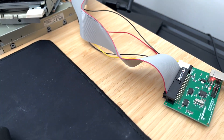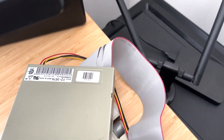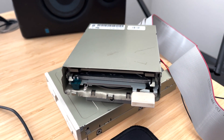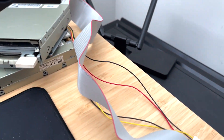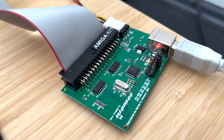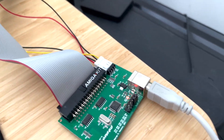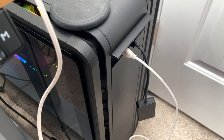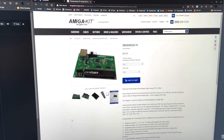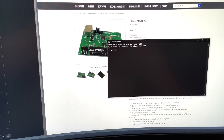It came with the cable, which is the standard cable with the twist. This is an Amiga 3000 floppy drive set to DF0. I didn't adjust any of the jumpers on the drive, and there are jumpers on this Greaseweezle that I have not touched. The drive is being successfully powered by the USB cable just going into the computer, and I was able to use the command prompt version of the software to create that floppy disk.